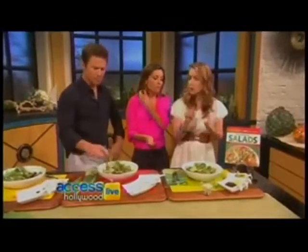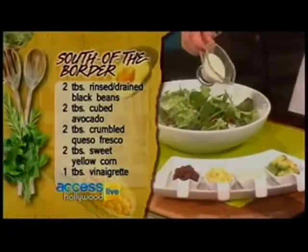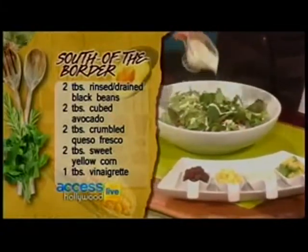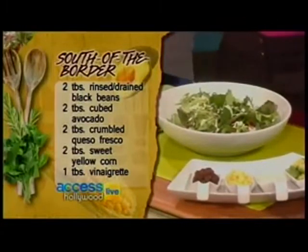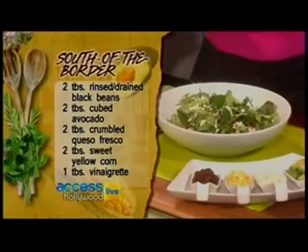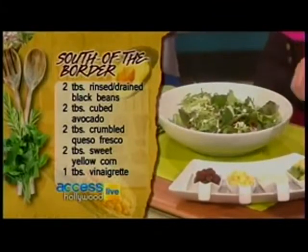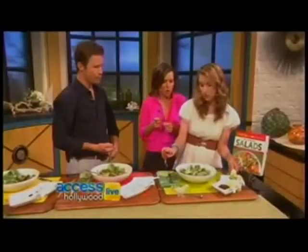This is the herbed buttermilk dressing — more like a ranch style. Kids will love this, anyone will love this. If you like a creamy dressing, this is the way to go. We use fat-free buttermilk in the book, plus low-fat mayonnaise, a ton of herbs, and garlic. Really, really flavorful — it's got a nice herb-lemon kick to it.